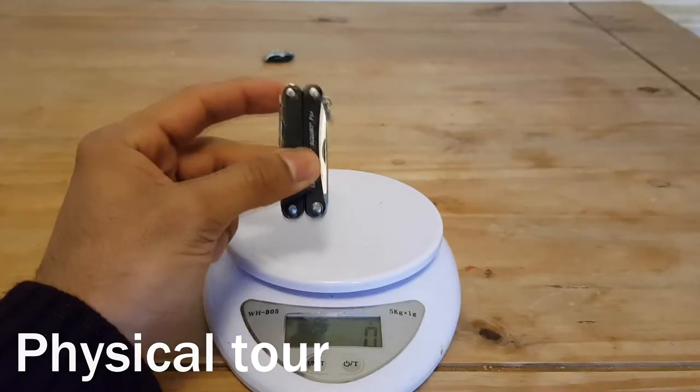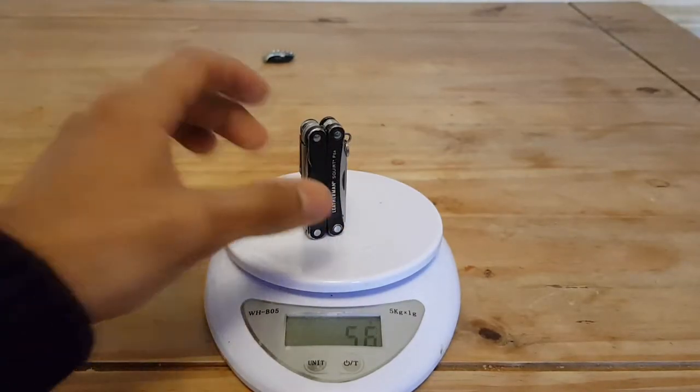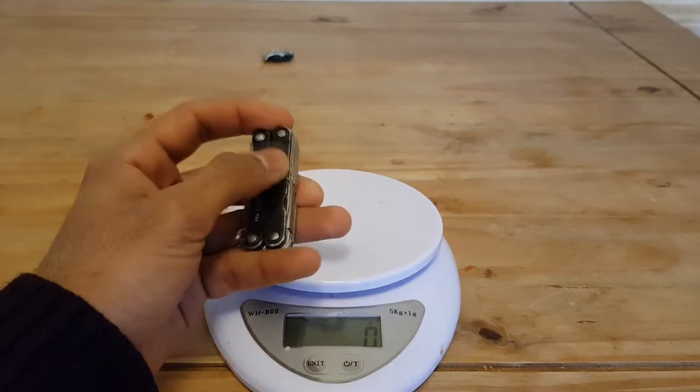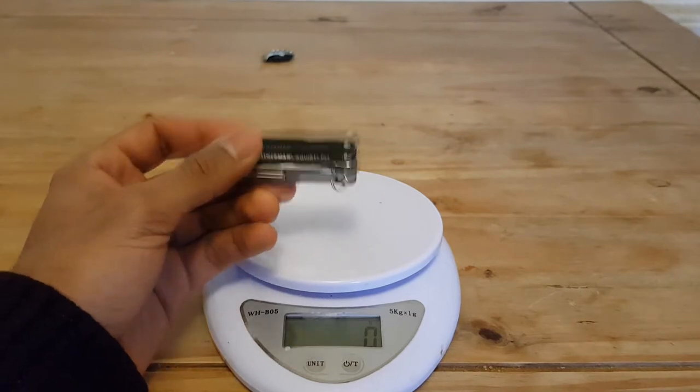The PS4 measures 5.72 centimeters long and weighs in at about 56 grams. The construction is aluminium on this black frame, and all the tools are made of stainless steel. It also comes in a couple of different colors — I think red and blue as well.